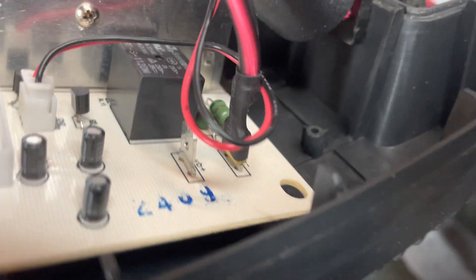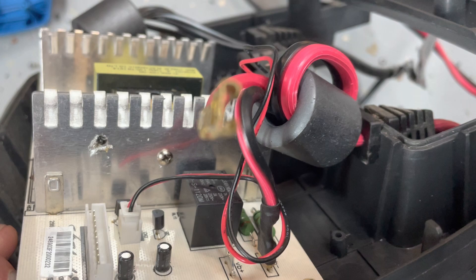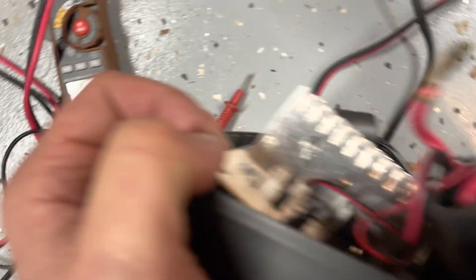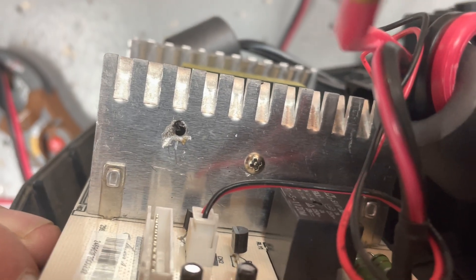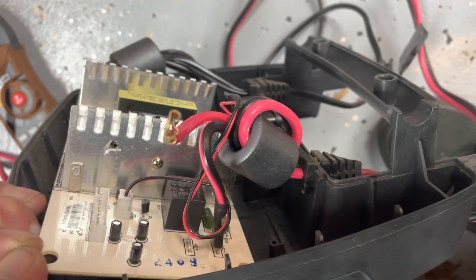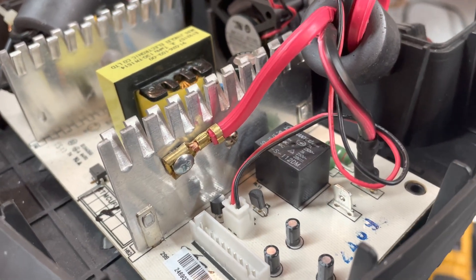I undid the positive lead for the 12-volt output jumper. I'm going to drill a hole and attach that lead — which goes to that clip — and bypass all that circuitry, connecting it directly to that piece where I was getting 18 volts. I'm hoping this turns the unit into an 18-volt power supply, which should be fine for electrolysis. The lead is now hooked up, so I'll plug it in and check the reading.